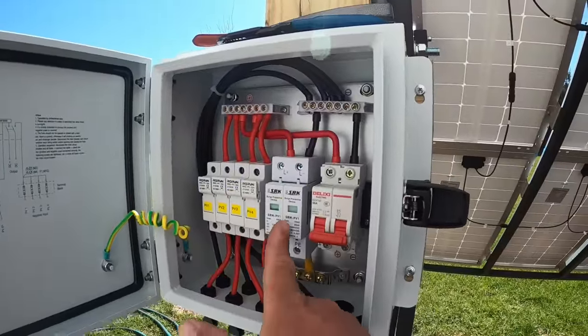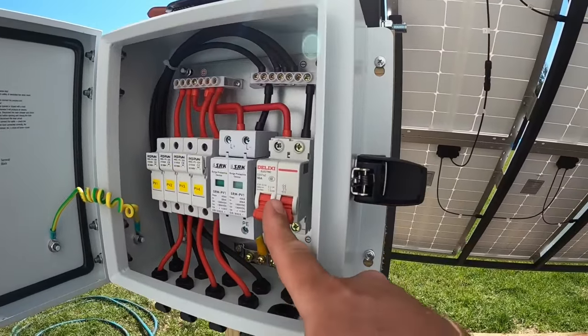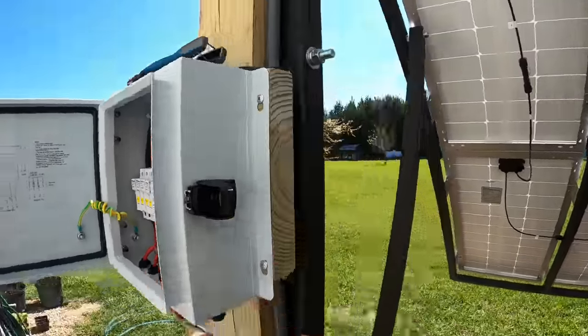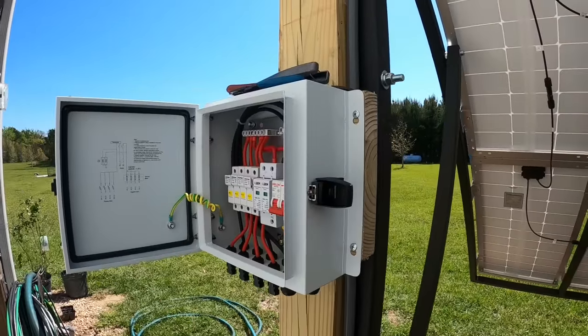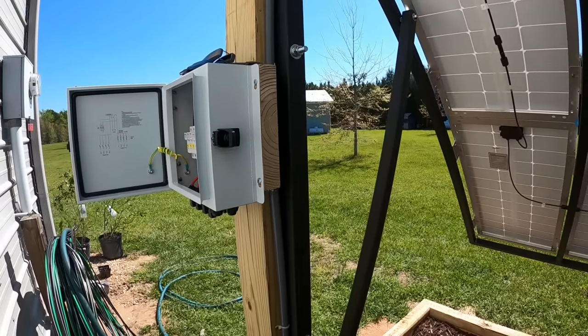We're fusing up, we're surge protecting, and we have a large breaker here. So let me go ahead and cut into this first string of wires, wire into the box, and I'll explain how all this works.